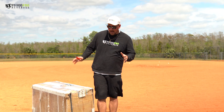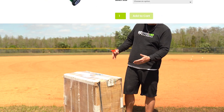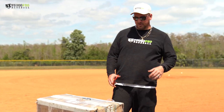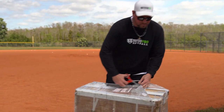Hey guys, if you don't know, I sell these portable pitching mounds at yugoprobaseball.com, but we got a brand new version. It's the pro version, and I want to show you. This is an unboxing — this is how it's going to come to you. Hopefully your mailman doesn't throw it around like he did mine, but I just wanted to unbox this and show you the pro version.